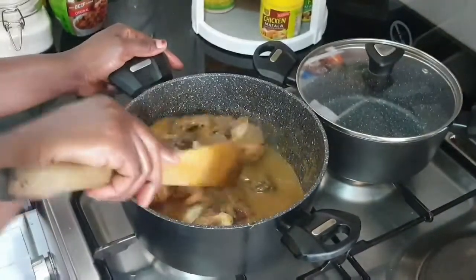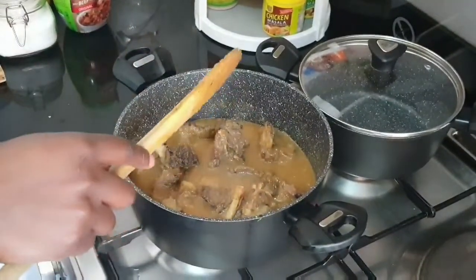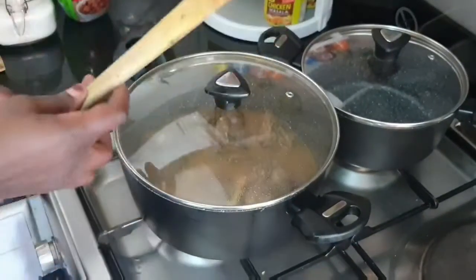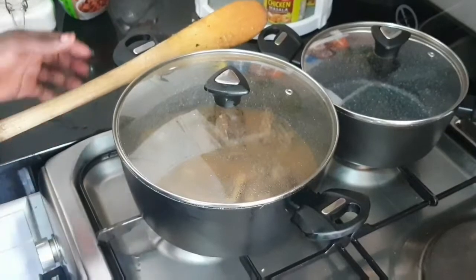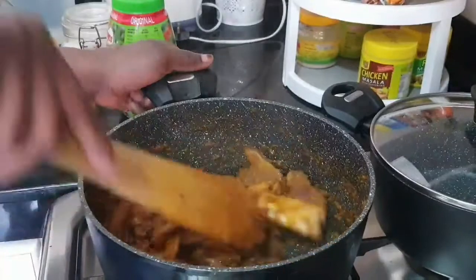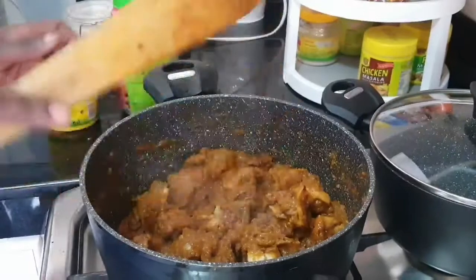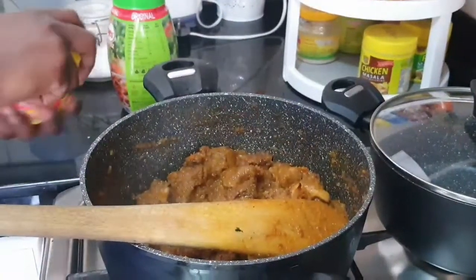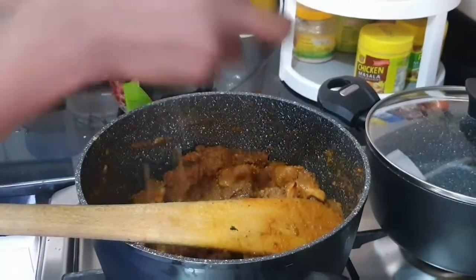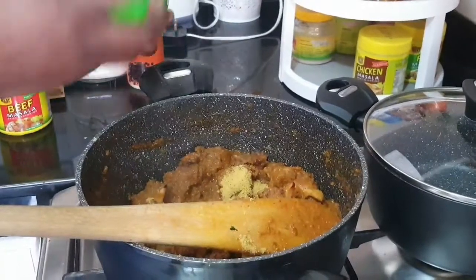Let the tomatoes boil and dry out before you can add other spices. It smells so good — I want to grab a piece already! So far, you've seen I've not used any oil at all. It's time to add beef masala, or you can use curry powder. Then I'll add Roico for that thickness, and a pinch of black pepper, before I can add water.